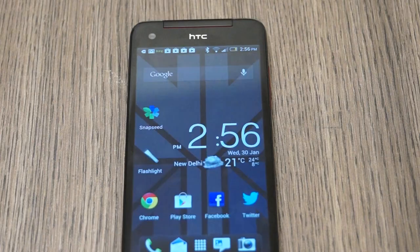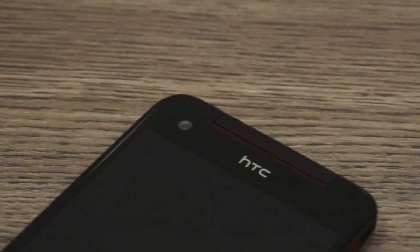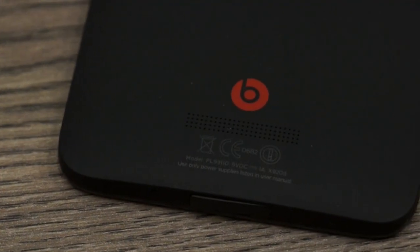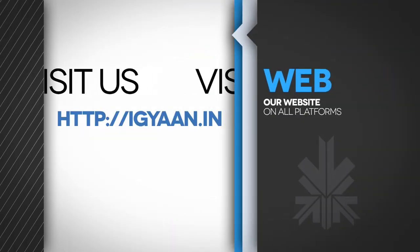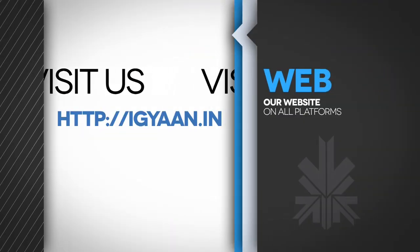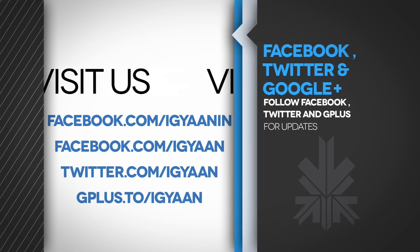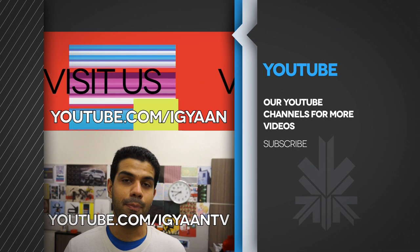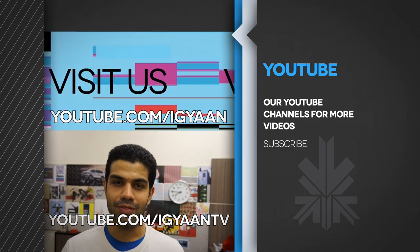There you go guys — this was a complete look at the benchmarks on the HTC Butterfly, just launched in India. Stay tuned for our gaming and full review of the HTC Butterfly. If you have any questions, leave them in the comments below. You can check out full details on IGAN.in, and catch us on Facebook, Twitter, and Google Plus. Subscribe to us at YouTube.com/IGAN or YouTube.com/IГАН TV.